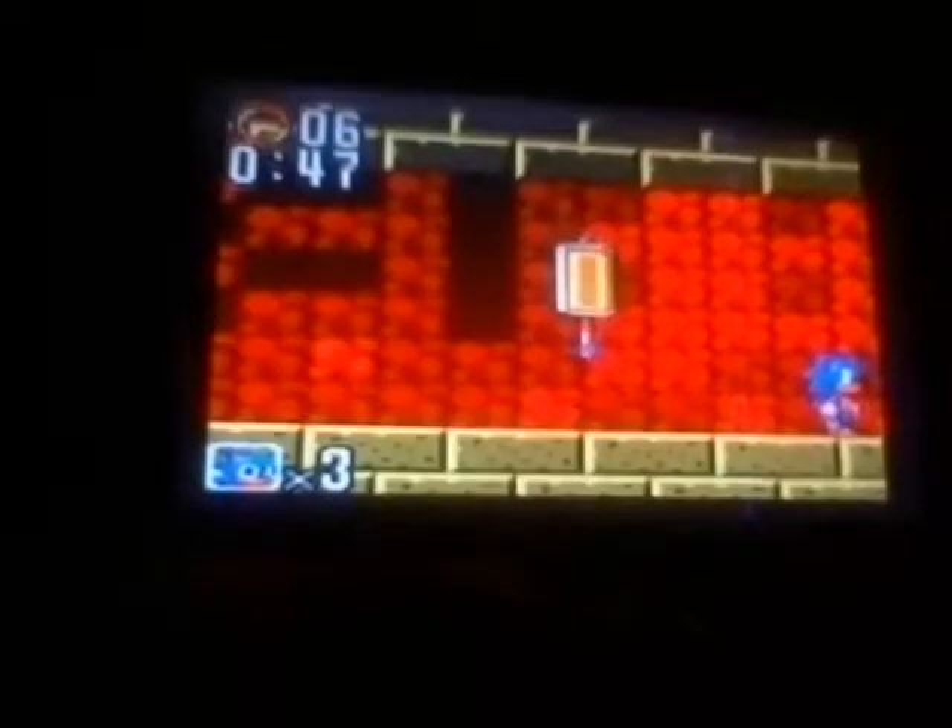Sonic 1 special stages are the hardest, but I beat it four times — as Sonic, Knuckles, Tails, and Sonic and Knuckles.